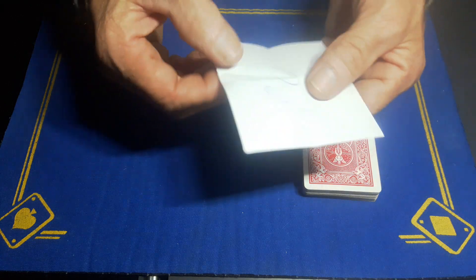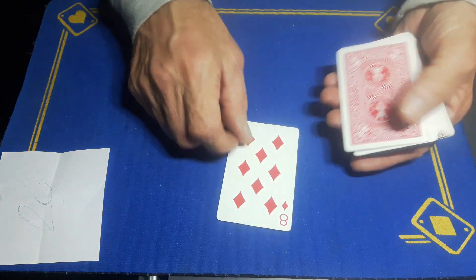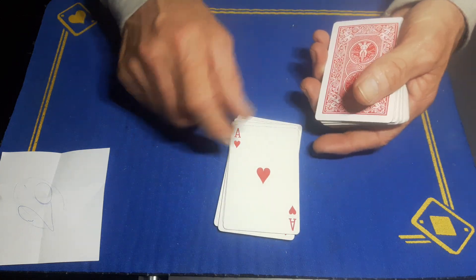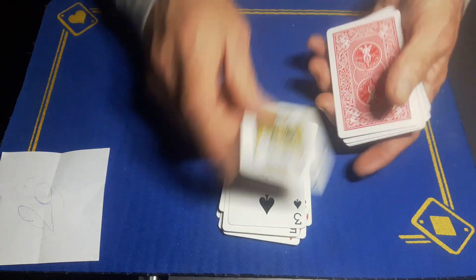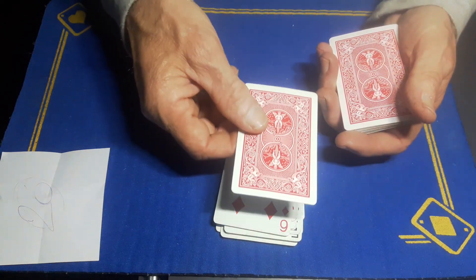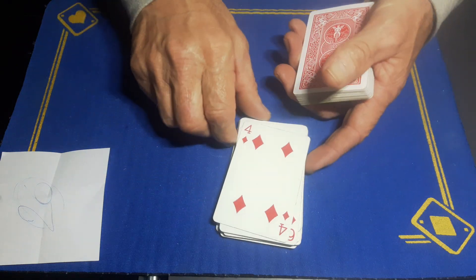So I wrote the number 26. I'm going to deal to the 26th card: one, two, three, four, five, six, seven, eight, nine, ten — there was the Four of Diamonds — we're looking for the Four of Diamonds — eleven, twelve, thirteen, fourteen, fifteen, sixteen, seventeen, eighteen, nineteen, twenty — no Four of Diamonds yet — twenty-one, twenty-two, twenty-three, twenty-four, twenty-five. What would you say if the 26th card from your shuffle, three random piles, is in fact the Four of Diamonds?